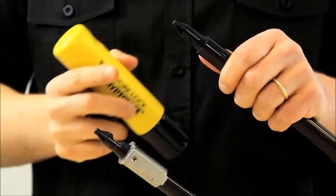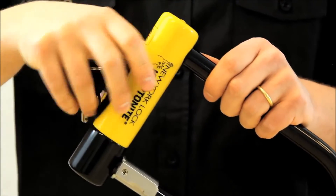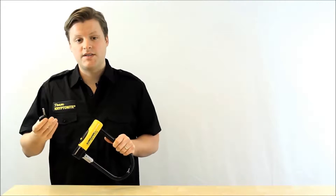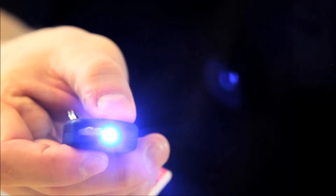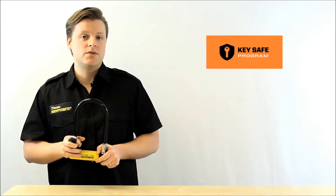This U-Lock comes with a double deadbolt design, which means that it locks on both ends of the shackle. Also included are three stainless steel keys, one with an LED light. Make sure to register those keys with us — in the event that you lose them, we can send you two free replacements.